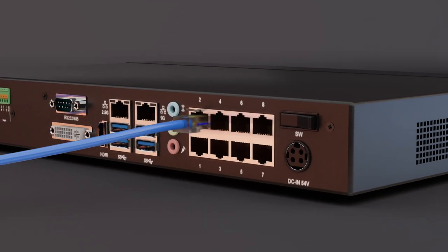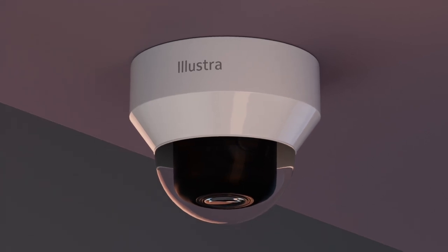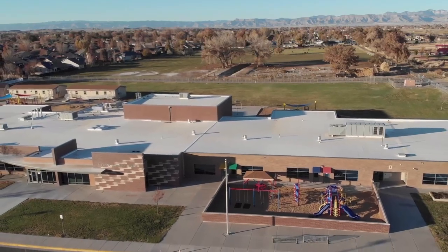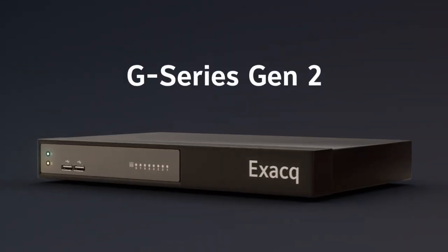Now you can plug and play and auto-connect a variety of camera options, including Illustra Essentials, Flex, and Pro to meet your customers' need and budget.